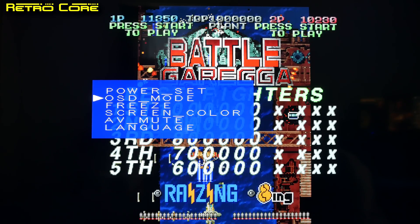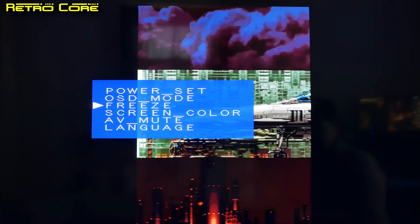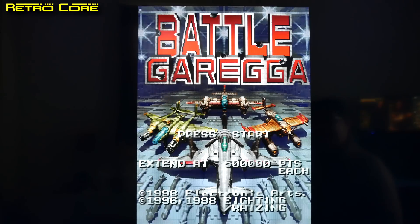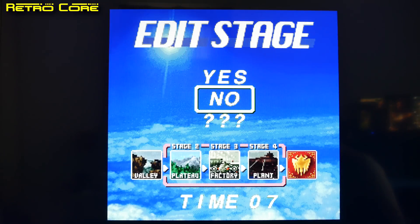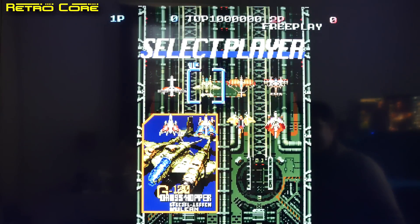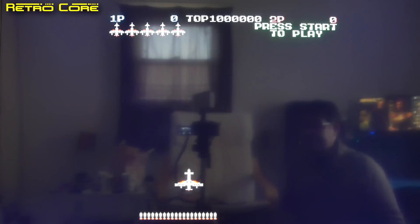Let's unfreeze the screen and start up the game and see how it looks. By the way, we're playing this in full arcade screen mode. We've got all the secret options switched on so we won't edit the stages. We have the guest characters switched on but we'll just go standard characters, and we're using the standard soundtrack as well.